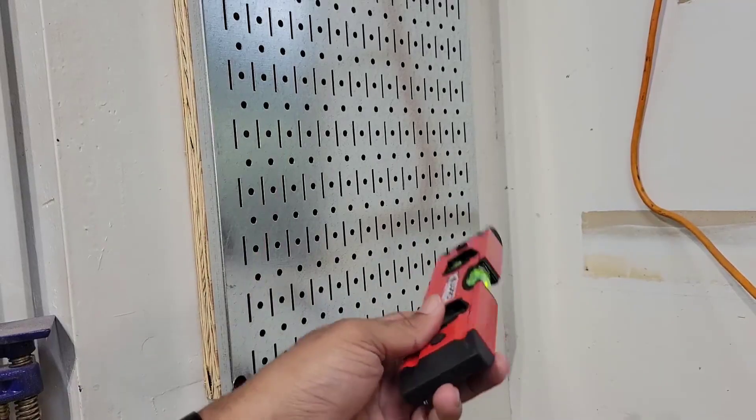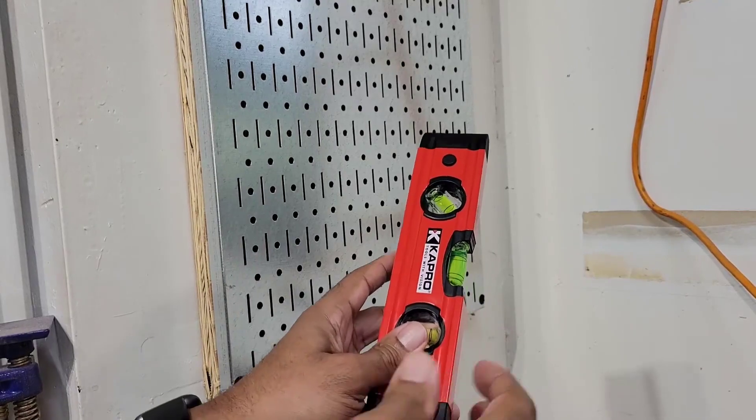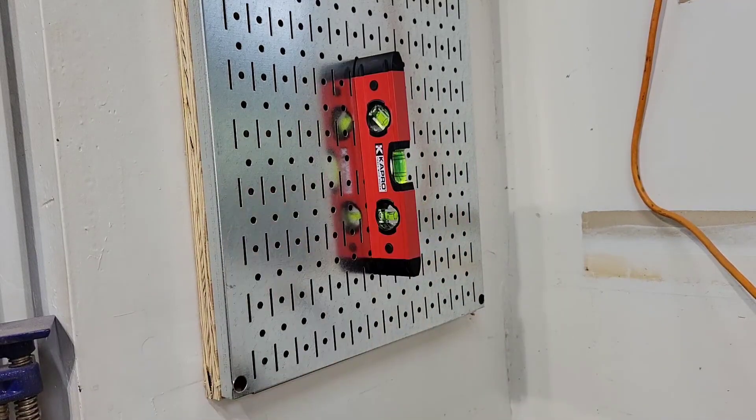And the best thing about it is that it's magnetic, so when you're not using it, it stows away super easily. Like that.